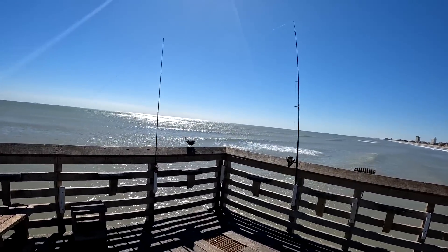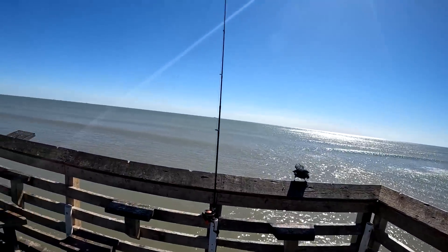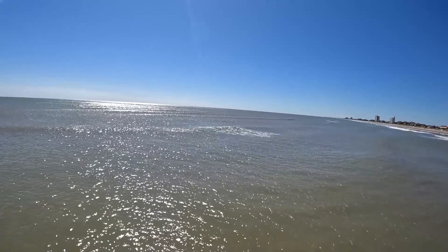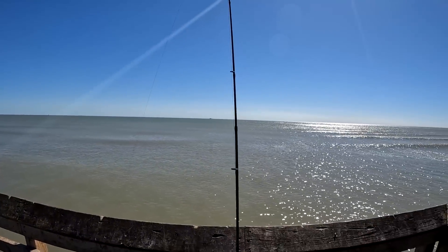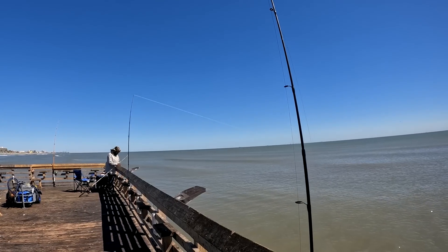Currently waiting for a bite. We got all the rods out. Most of the people left. I know I haven't been talking a lot, but I'm still not used to talking to the camera in front of people. Let's hope we get another bite on the cut bait. We got two cut baits out and two live mullets. We should be able to catch some more bull reds because they are everywhere right now.